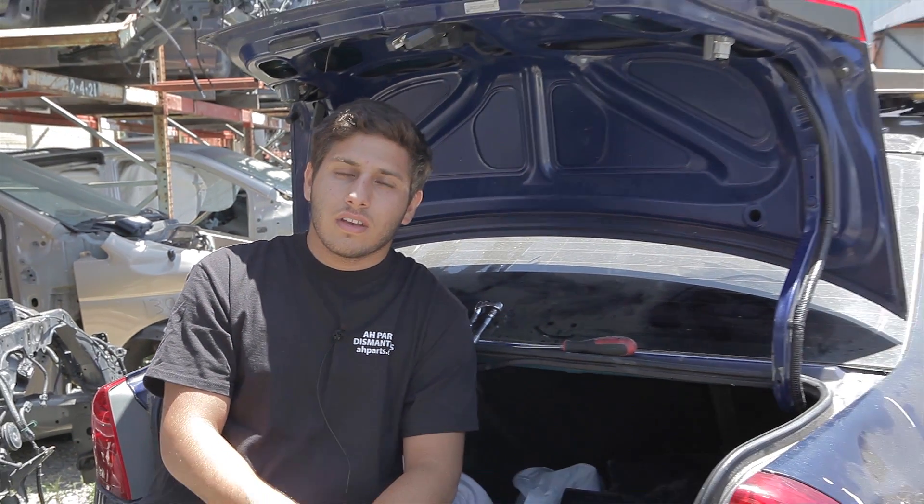Welcome to AH Tutorials, where we show you how to work on cars. Today we're going to be working on a trunk for our 01 to 05 Honda Civic. So let's get to it.